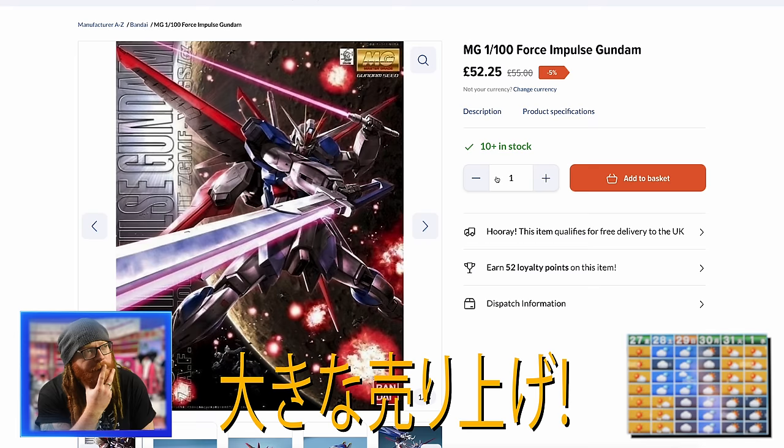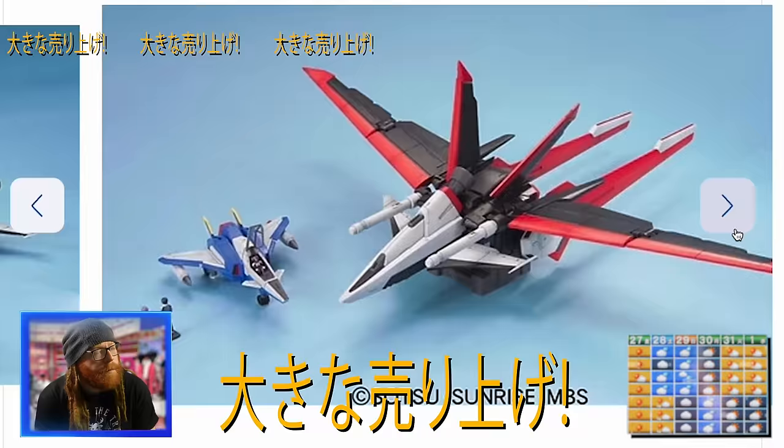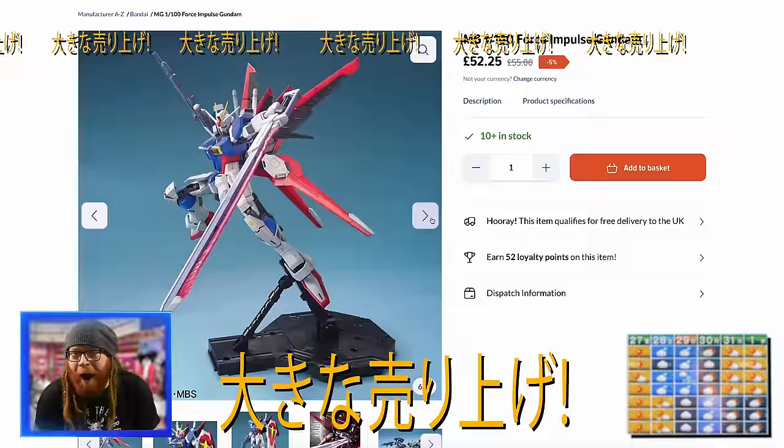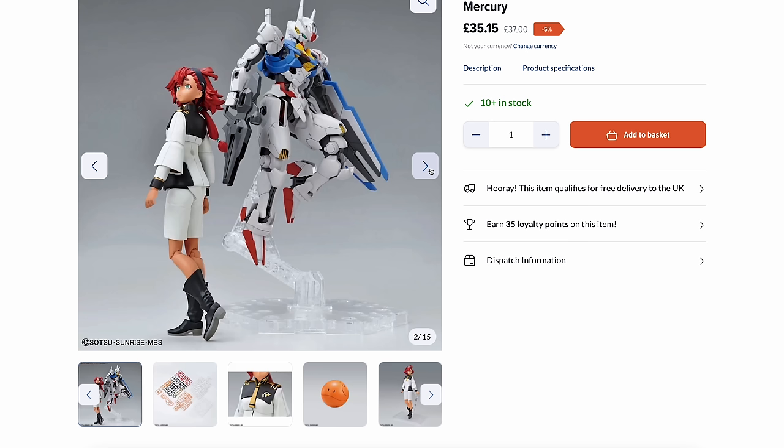Now we're talking, guys. Big robot with a sword. I don't want to force an impulse buy here, but the 1-100 Master Grade Force Impulse Gundam is a staple in any dinner table conversation. What did you do today, honey? Well, I impulsively forced Gundam.